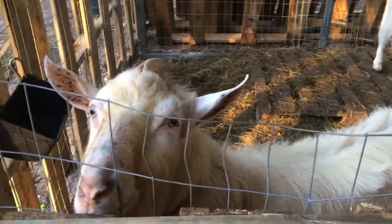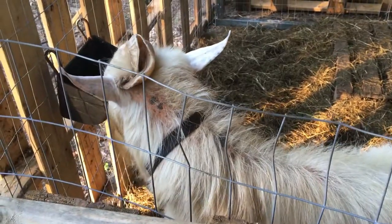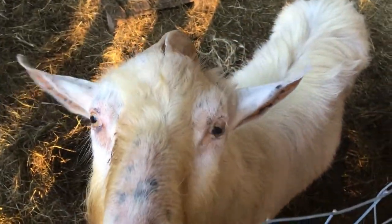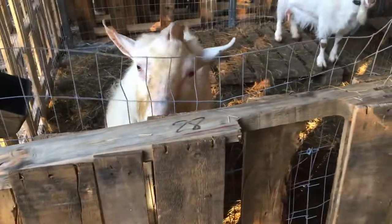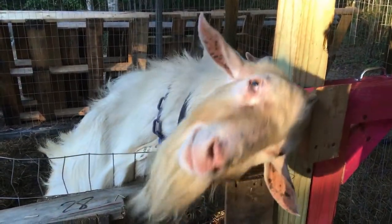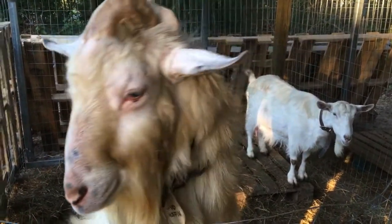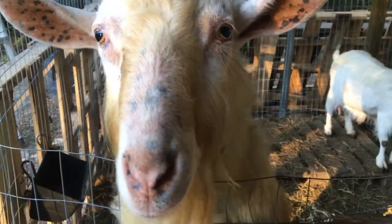There was a comment about the collar bothering him, and that's why he was scratching — that's not why he was scratching. He's got scurs. Whoever disbudded him didn't do something right, so his scurs are itchy and they'll fall off at some point. As you can see he's doing what he's not supposed to do — it has nothing to do with his collar. Actually all three have collars, the other ones are fine. I'm not sure when they fall off — who knows. Active little fella.